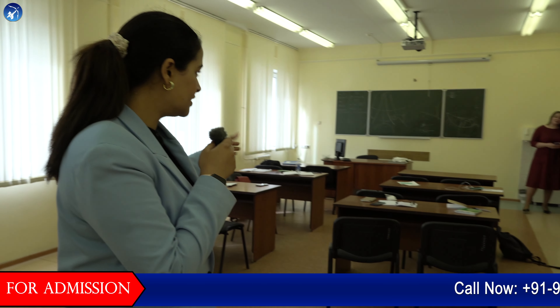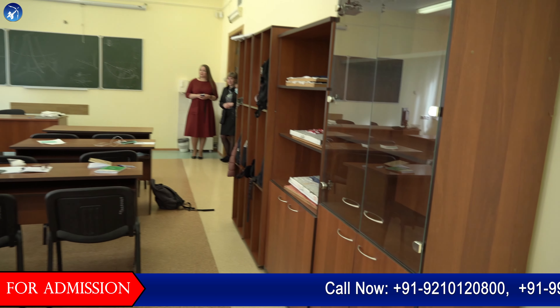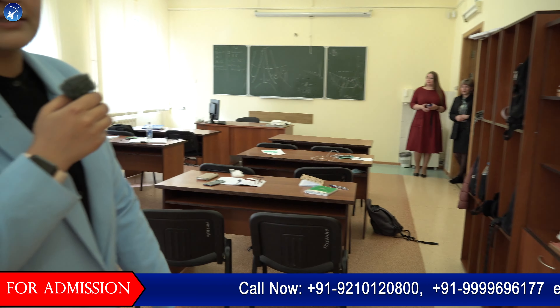There is one group of international students where they are learning how their tools are working. This is the place where they usually sit and do the lectures, and after this there are some practical sessions as well. We will take you to a different one.